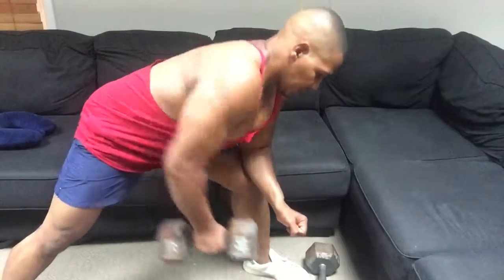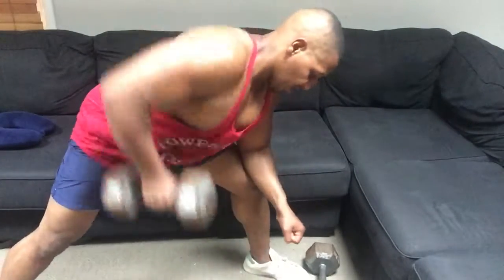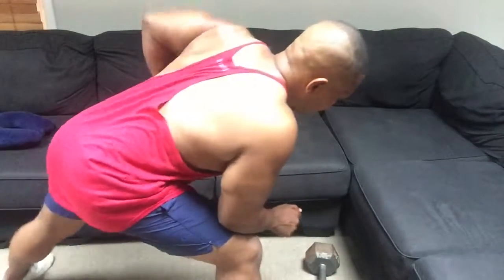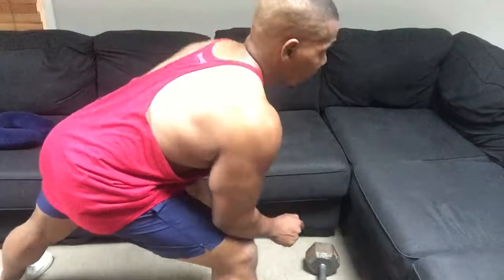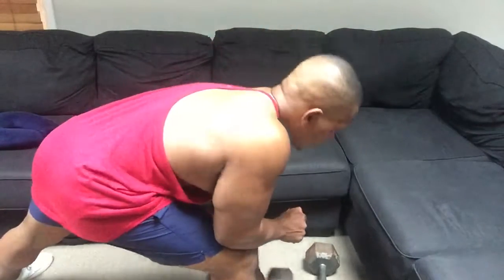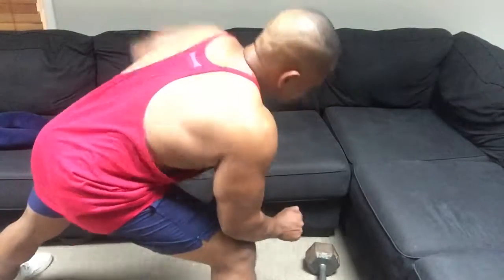Eight, nine, ten, stretch. One, two, three, four, five. Let's shoot it on to the other side. Chest up, abs tight. Nice reach. Fifteen reps — one, two, three, four, five, six, seven, eight — nine, ten. I'll focus on the stomach and good spinal alignment. Two more — one, two. Nice stretch.